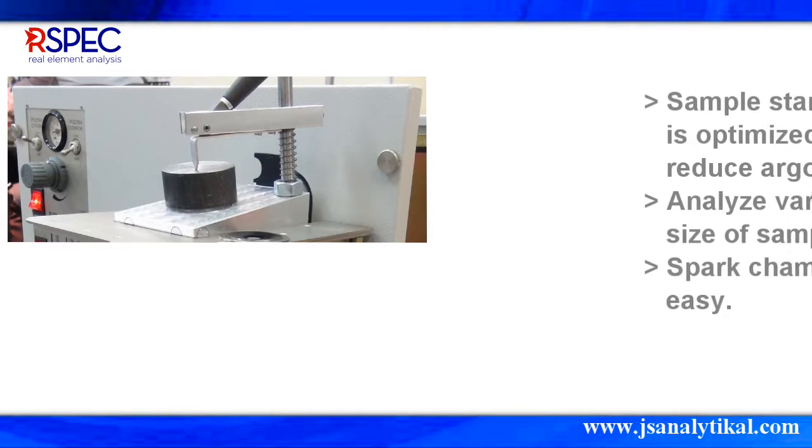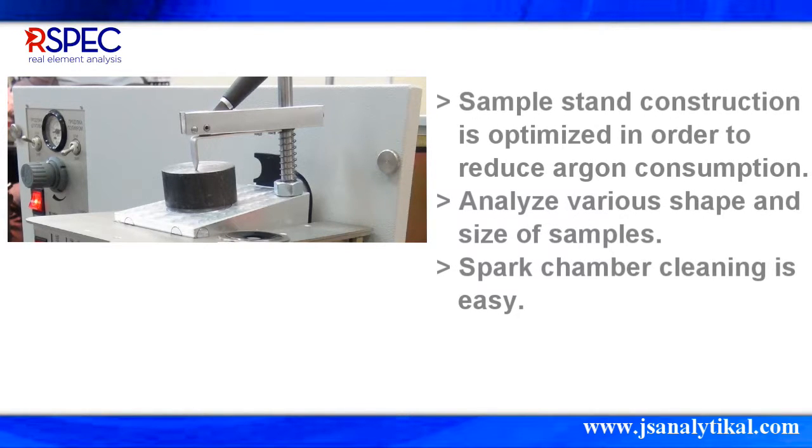The sample stand construction is optimized to reduce argon consumption. The absence of the upper housing and sample clamp mechanism makes analysis easier for samples with various shapes and sizes. The spark chamber is easy to clean and does not need to be disassembled. Its closed-cycle water cooling system eliminates any form of heat from the sample stand.